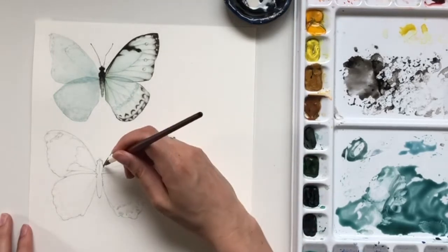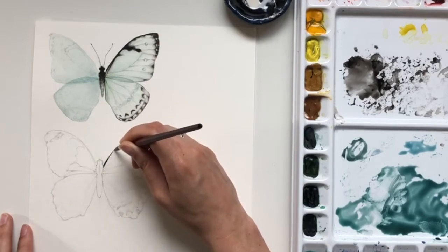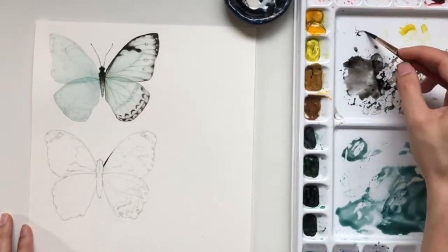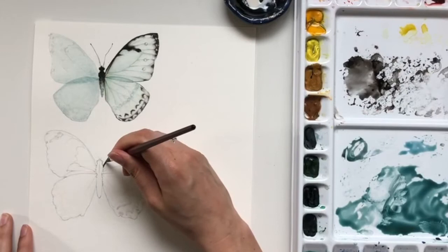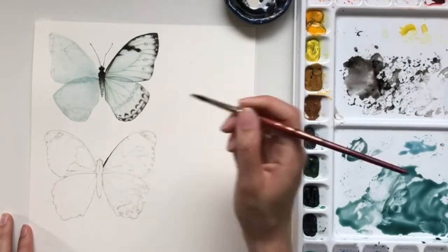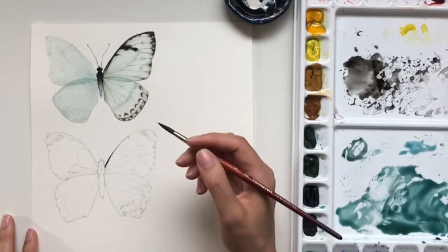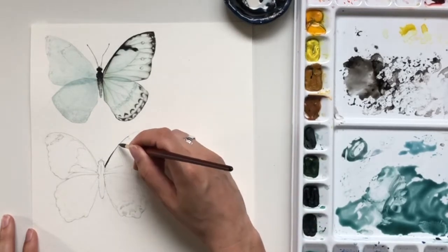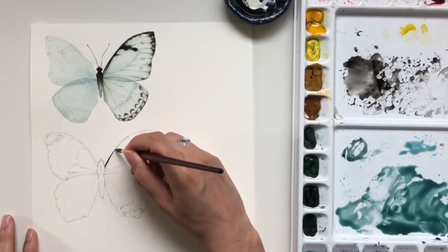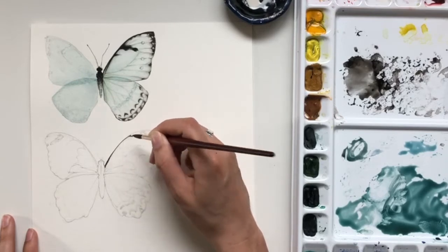Unlike what I would normally suggest, I actually started with the black and kind of worked from darkest to lightest. That's interesting — just different ways that my style and technique have changed and evolved over time. But a lot of it is still the same. So I did apply some masking fluid to the spots, just like I do for all of my butterfly tutorials.